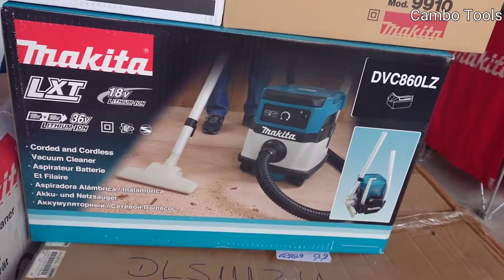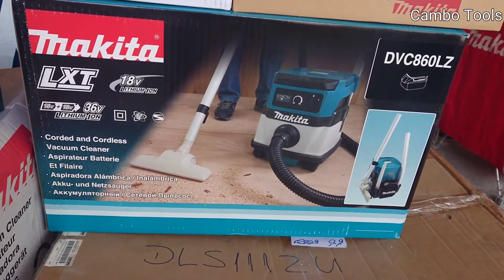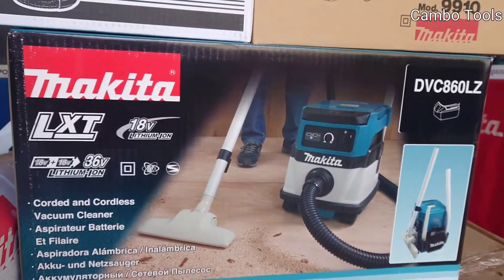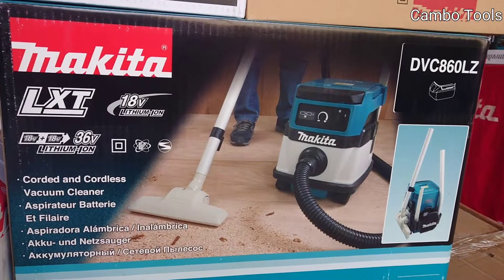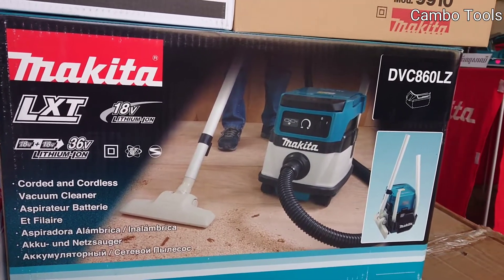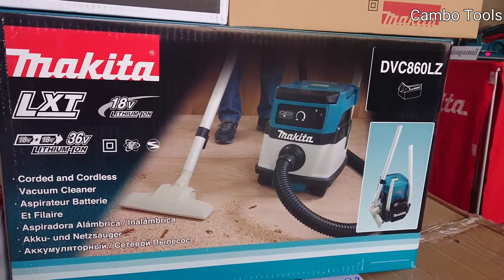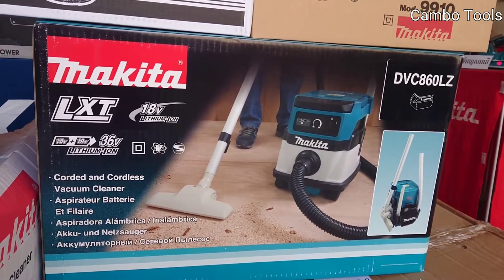And this is a cordless vacuum cleaner — cord and cordless, 18V double battery, 36V. The model is DVC860LZ. That is the box, no battery included.